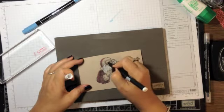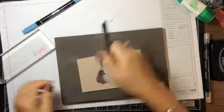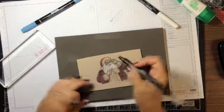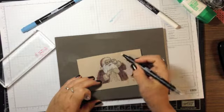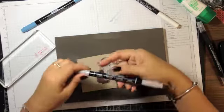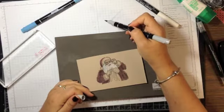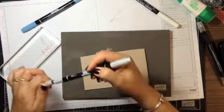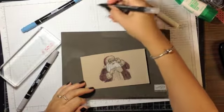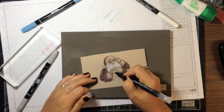I get a little bit of the eyebrows, then take the blender pen again and pick up some more Cherry Cobbler for his little mouth. Then I use Smoky Slate for his gloves just to give a little bit more color — scribble, make sure the blender pen is clear, pick up and color.